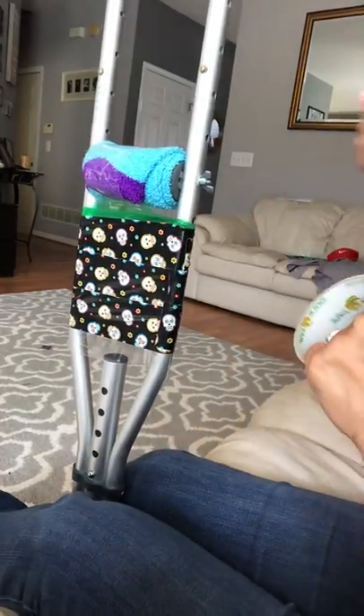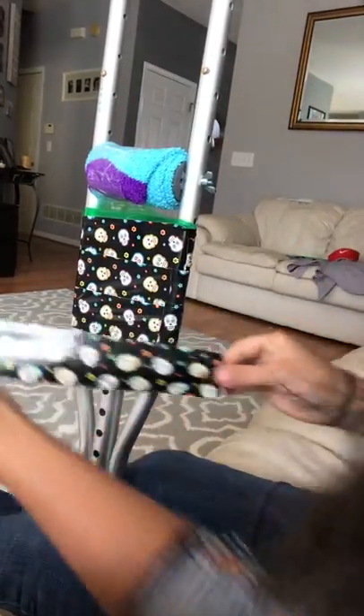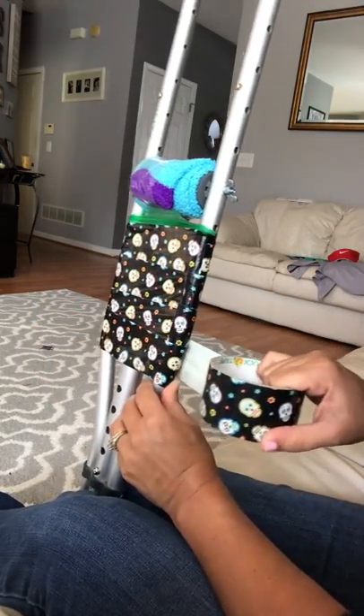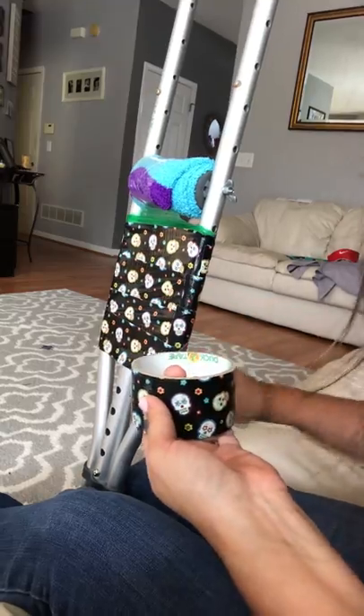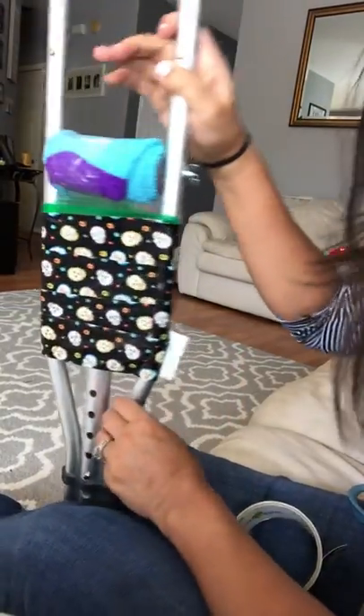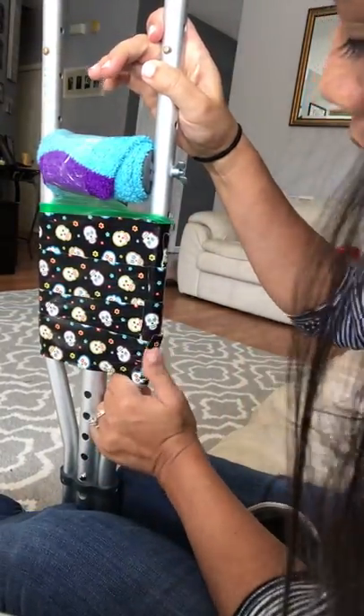In my case, I tore my Achilles tendon about two weeks ago — an eight millimeter gash. Meanwhile I have to wear this cast, and this has been my entertainment: trying to find ways to be creative.